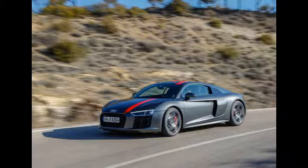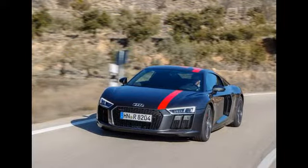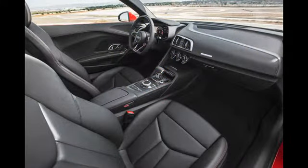Think of a go-faster Audi and no doubt it's a Quattro model that springs to mind. In fact, until its recent rebranding as Audi Sport, the brand's high-performance skunkworks was called Quattro GmbH. Fast Audis are four-wheel drive — that's a fact. Well, not quite.